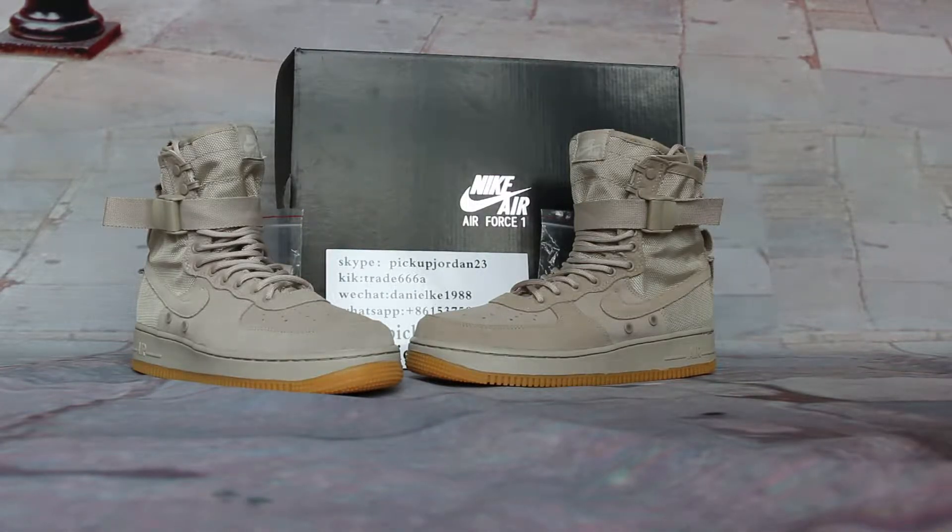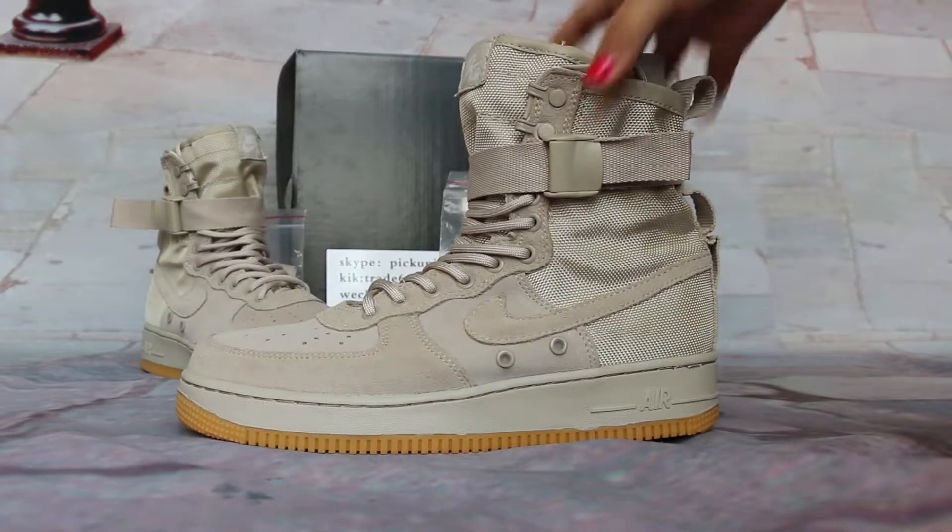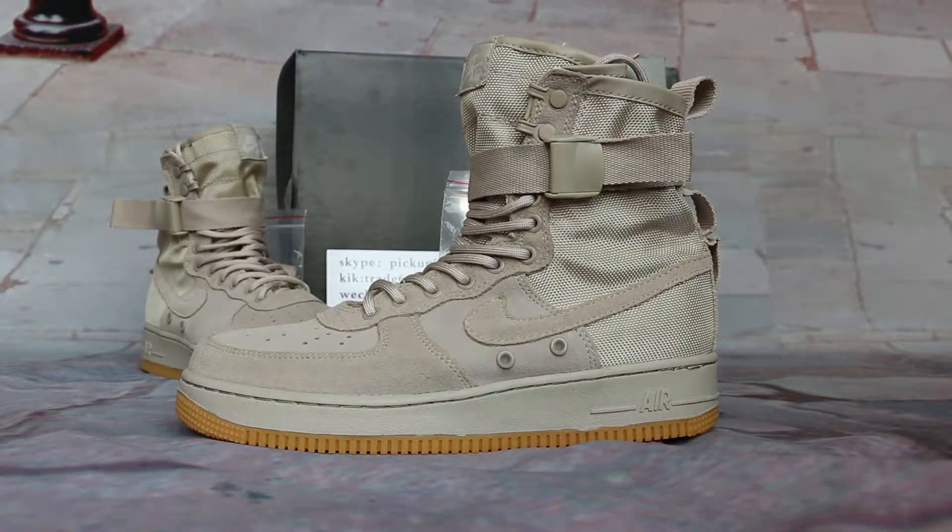Today I want to introduce new members of the lineup — like the special Field Air Force 1. Yes, it's very hot. This is a new color pattern.